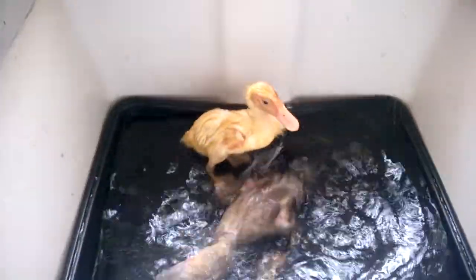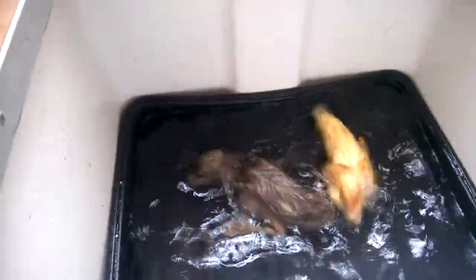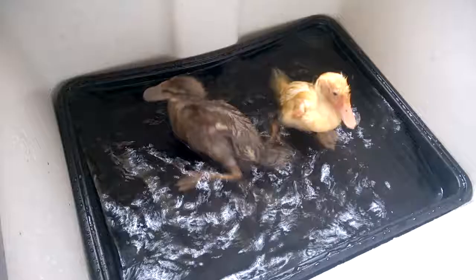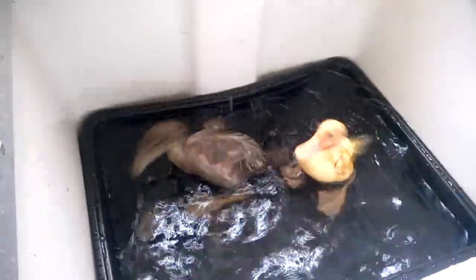They love the water so much. When they start standing up or peeping, that's when I take them out, and also when they get absolutely drenched. They've got the heat lamps to go to so they should be fine, but just make sure you don't leave them in too long.